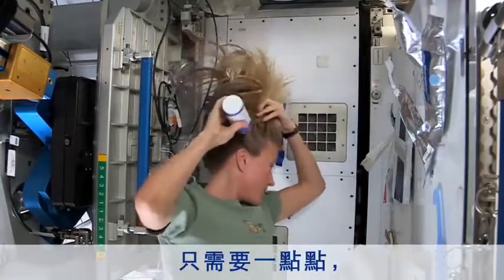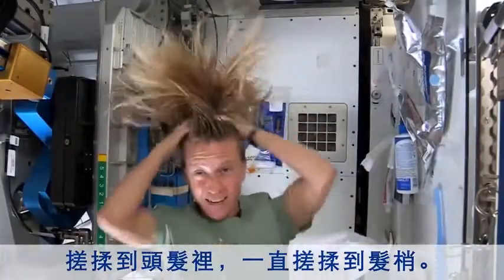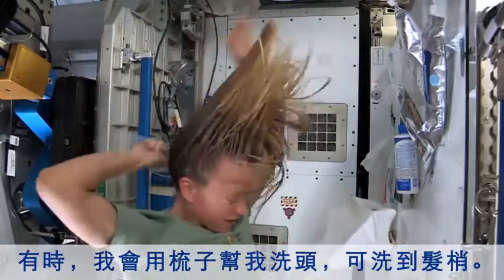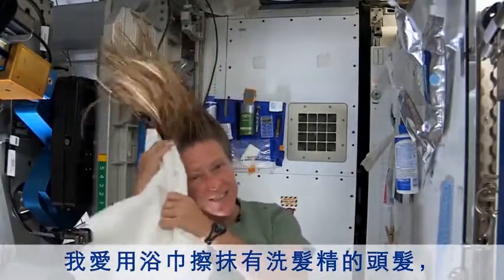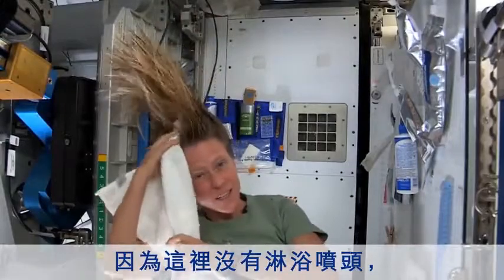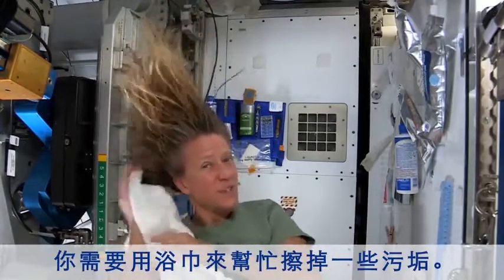I take my no-rinse shampoo and squirt it also on the scalp, just a little bit, and rub it in, again kind of working it out to the ends. Sometimes I'll actually take my comb to help work it all the way to the ends. I like to take my towel while I have the shampoo in there and just kind of work it, because without standing under running water you kind of need to use the towel a little bit to help get some of the dirt out.